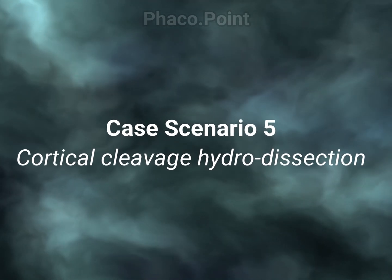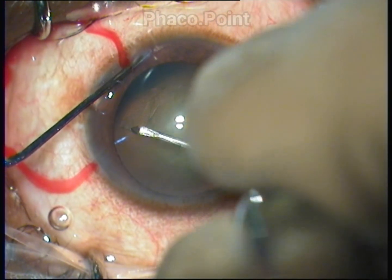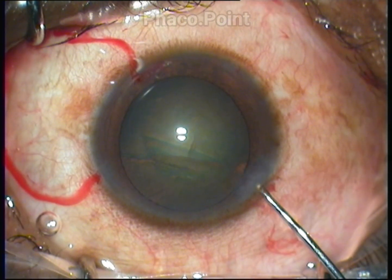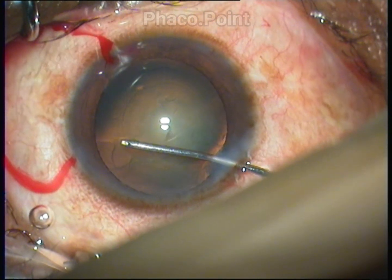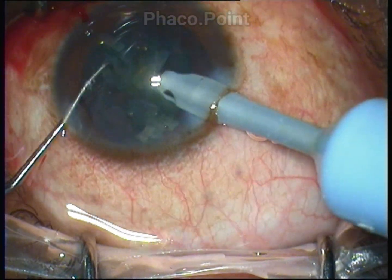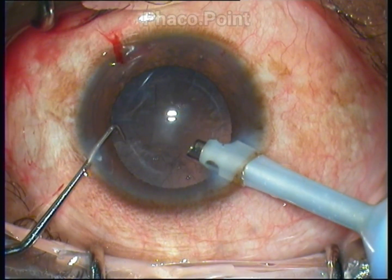Prevention is definitely better than cure, and the best way to prevent an epinucleus shell from happening is to do a proper cortical cleavage hydrodissection as described by Dr. Howard Fine. Using a 26-gauge bevel cannula carried underneath the edge of the rhexis, the anterior capsule is slightly tented up, the cannula is pushed towards the equator of the bag, and a small aliquot of fluid is injected with sufficient force to create the cortical cleavage hydrodissection. If you successfully manage the cortical cleavage hydrodissection, you will find that at the end of nucleus management, the capsular bag is pretty empty of epinuclear material and you just have some stray cortex to wash away.